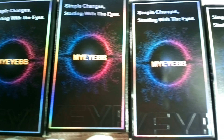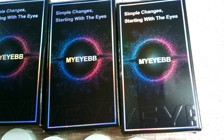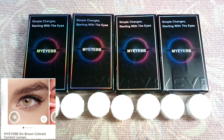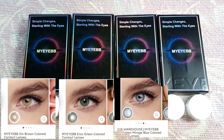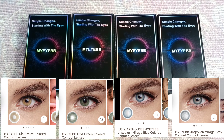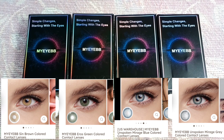I don't know if I'm pronouncing it correctly. The colors that I got are Syn Brown, Eros Green, Unspoken Mirage Blue, and Unspoken Mirage Gray. I'll put the link in the description box in case you want to purchase them.